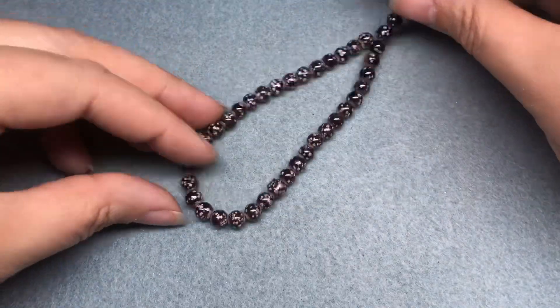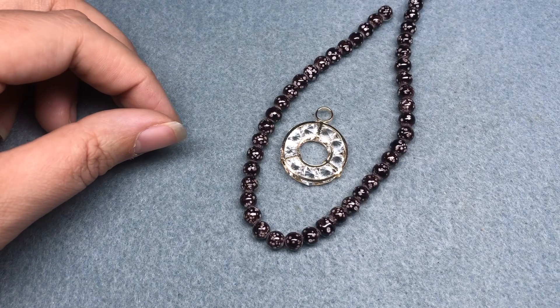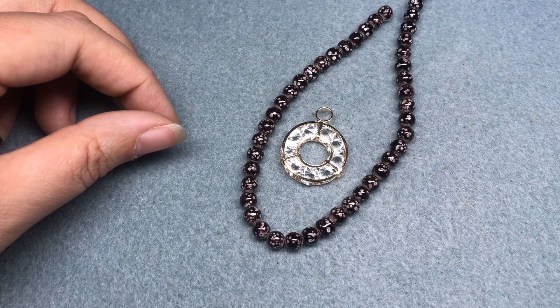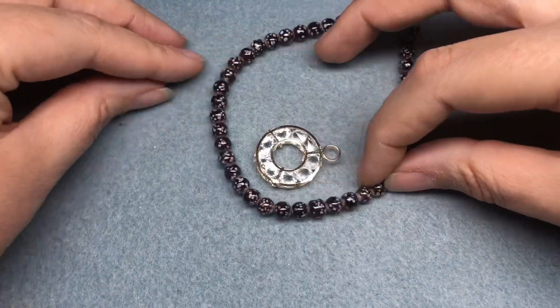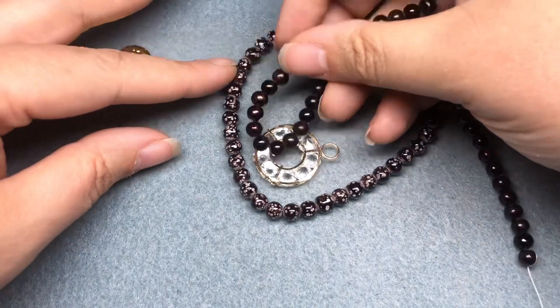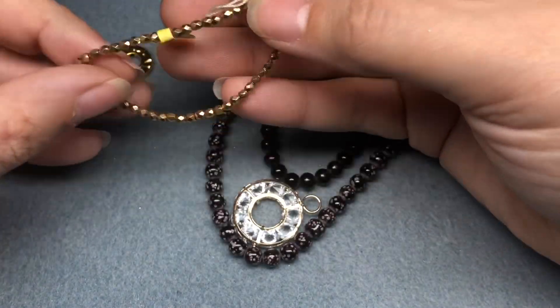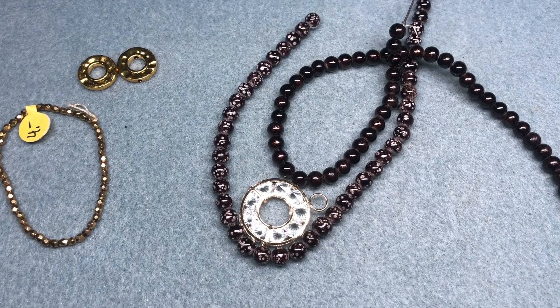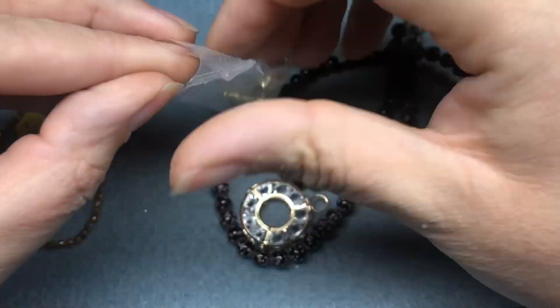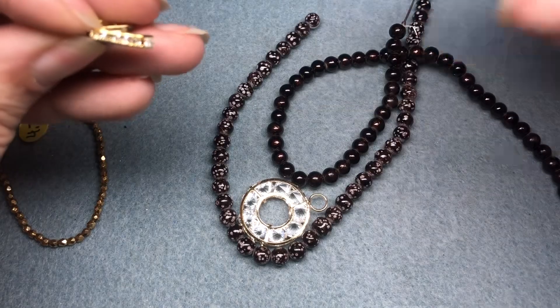I've decided I want to use these beads to make a necklace. I'm going to use the pendant, and maybe we'll make some earrings using some of these gold circles. I wanted to use these, and from my stash I got out some fire polish beads. I also got out these triple hole bars — I think we can just use the outer strands.